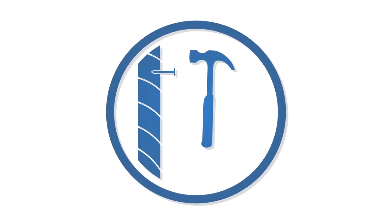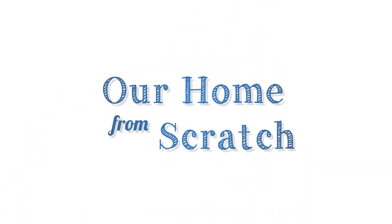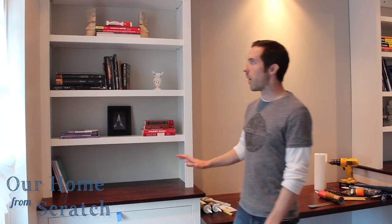Hi, I'm John from Myron from Scratch. In this video I'm going to show you how I built our home office built-ins. This is our home office built-ins — we're just about finished. We still have to do a little more work: some painting and add some more hardware. So let me show you what we've done so far.